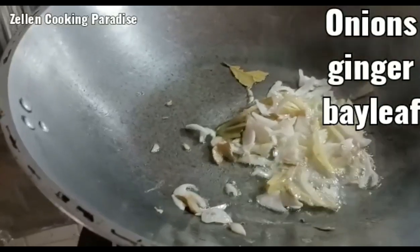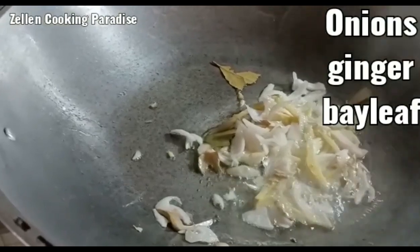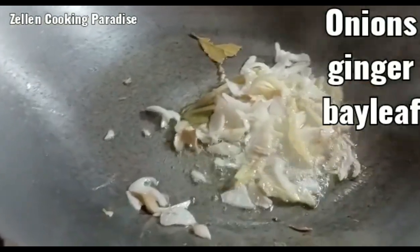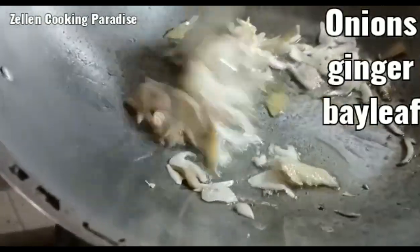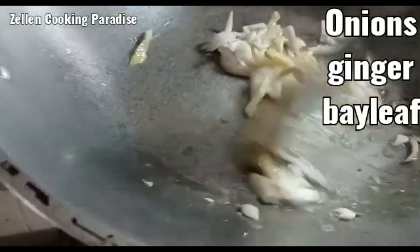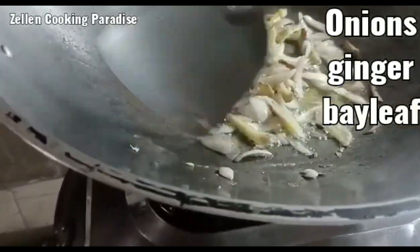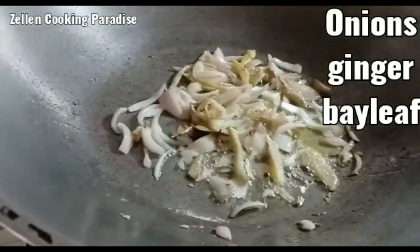After cooking the sardines in the pressure cooker for one hour and a half, I will now add some onion, ginger, and bay leaf. Later on we will put salt, because I already cooked it with tomato sauce.